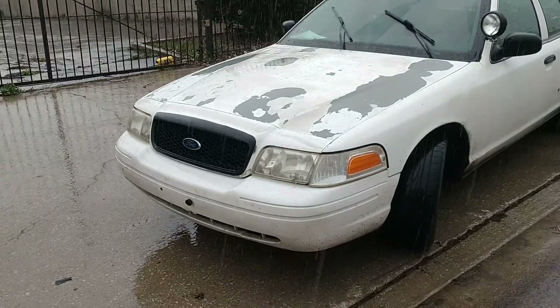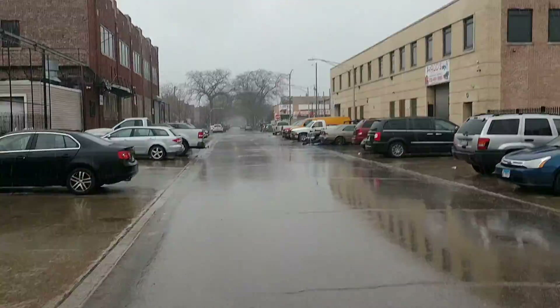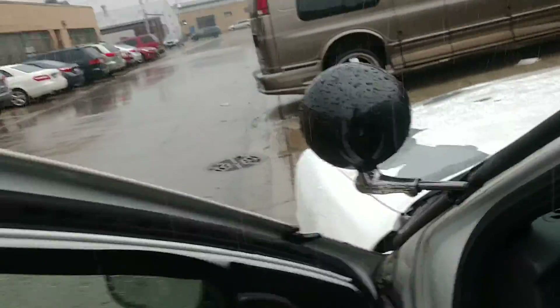Welcome back to the channel. It's raining in Chicago. I got another plan for the Vick — I just got out to start that off. You see it's just raining here in Chicago. What I'm going to do — I said I was thinking about setting it down this weekend.